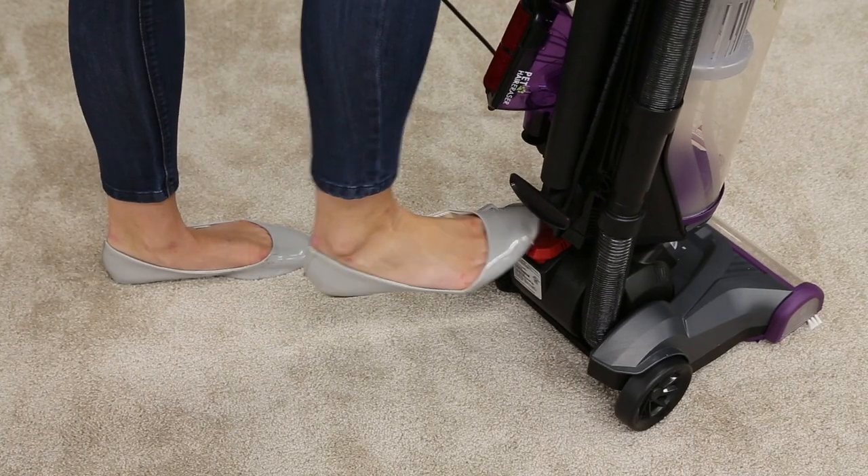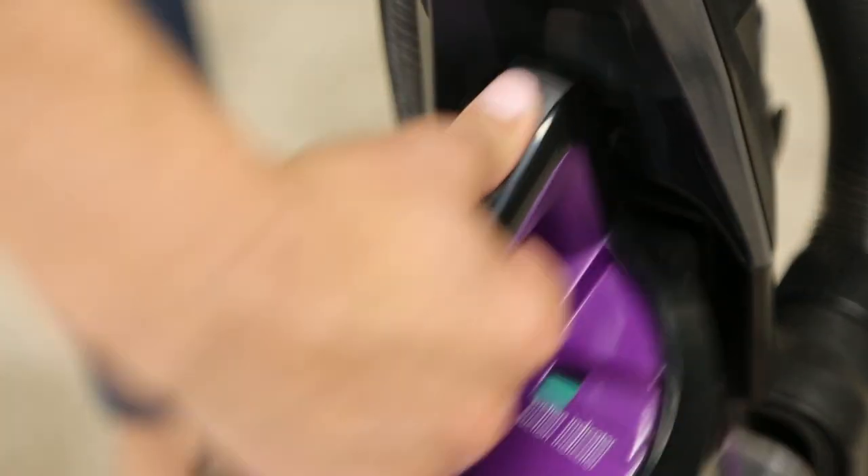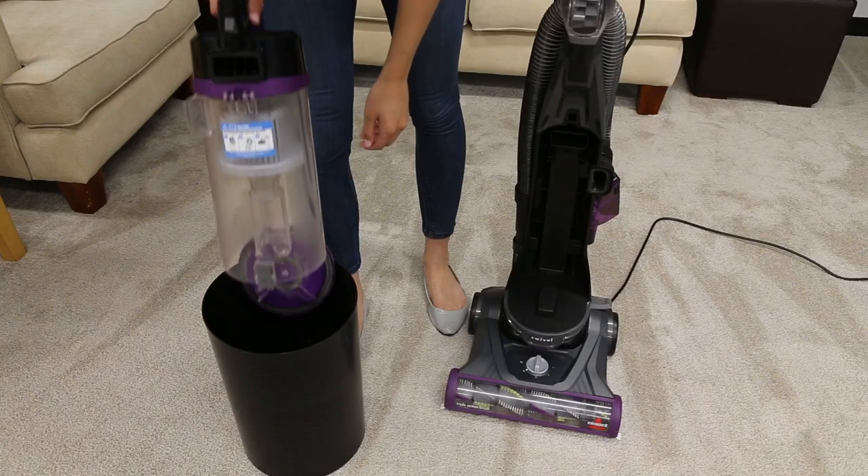Start by making sure the machine is turned off and unplugged. Press the tank release button to pull the dirt tank off your vacuum. Hold the tank over a trash can and press the bottom release button to empty it.